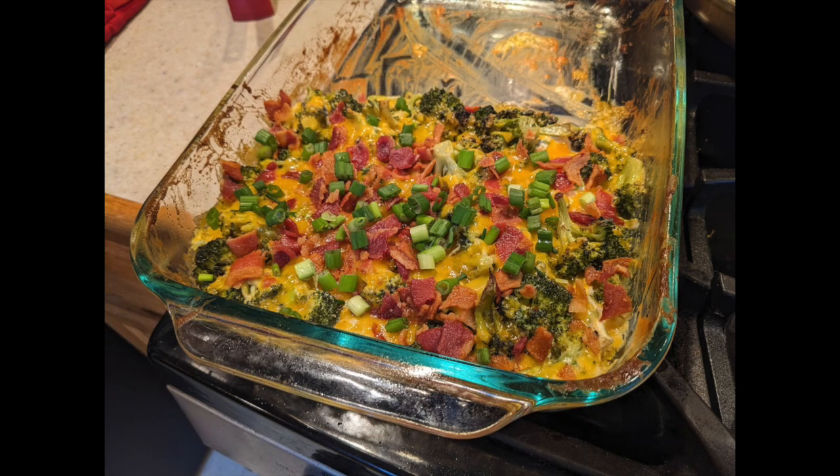I made a loaded broccoli casserole. I knew I was going to use broccoli for this category — it's like one of my favorite foods ever, so I was excited to make this. The recipe is from eatingwell.com, but the first time I made it, it calls for a 9 by 13 inch baking dish and it barely even filled up half of the dish. You can see my original picture — I was pretty disappointed, so I've modified the recipe considerably, but it was so good the first time. I was like, okay, I can fix this.